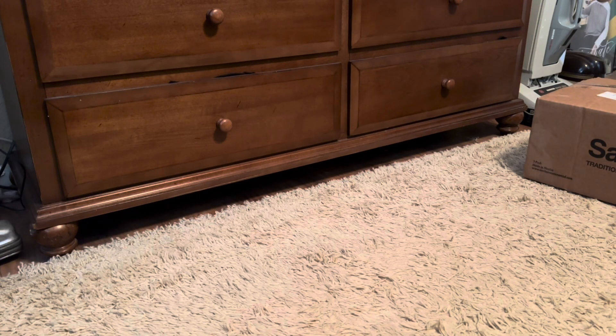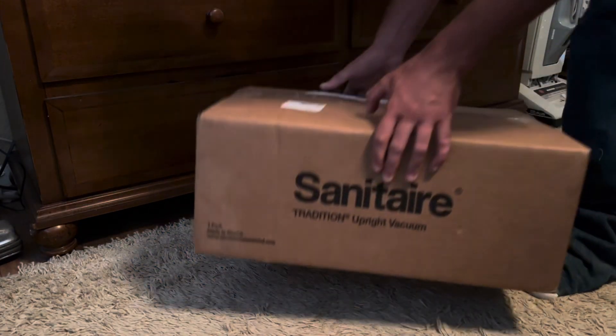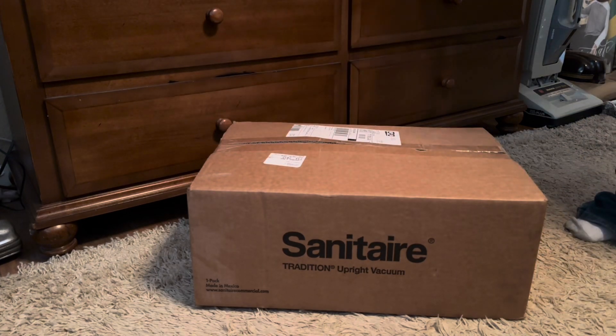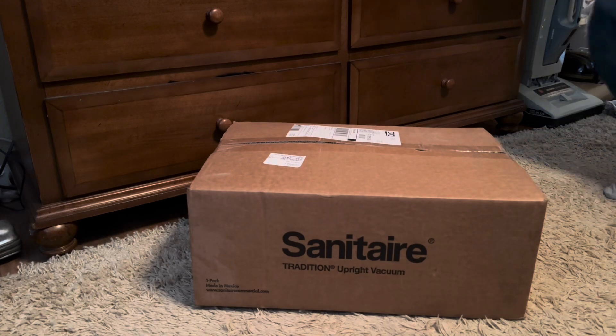What is up guys, Central Texas EAS here, and today we're going to be doing a vacuum video on a brand new vacuum cleaner that I bought. I actually ordered yesterday and it came in today - believe it or not. We got ourselves a Sanitaire, brand new. I've never actually tried a brand new one, so we're gonna go ahead and unbox it together and see how it is.